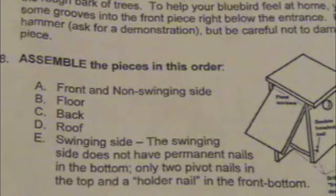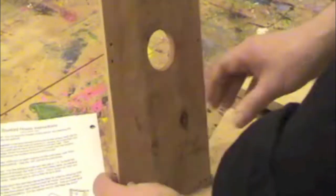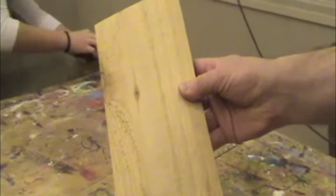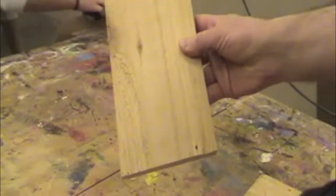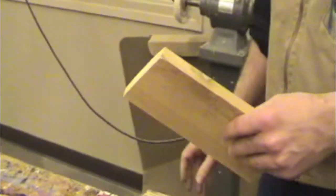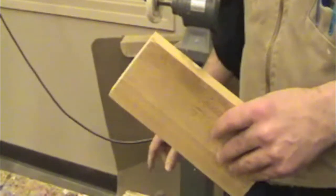Assemble the front and the non-swinging side first. The piece that will be the non-swinging side will have a hole drilled near the bottom to attach to the floor. This person drilled a hole too far to the side. For the front, make sure you have the outside facing correctly. Then you'll place the non-swinging side in a vise.